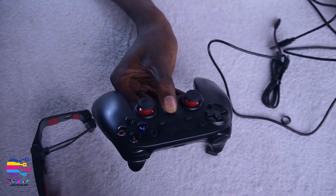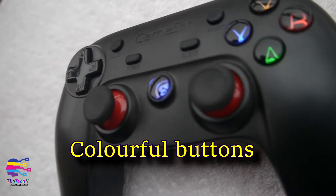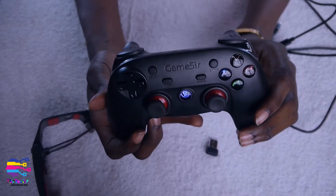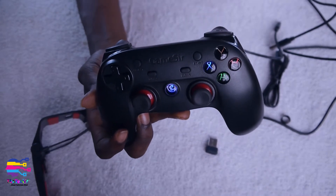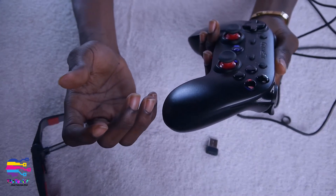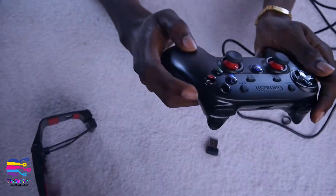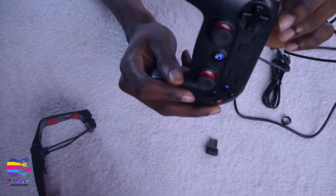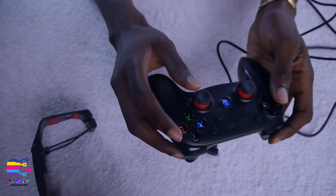One beautiful thing I'd like you guys to see is these colorful backlit buttons. These colorful buttons make it really fun — when you're playing in the dark, which I love to do on my PC, you get that excitement of seeing your buttons lit up while your room is dark. It's really really nice. The texture also has a premium feel, not like a cheap pad.